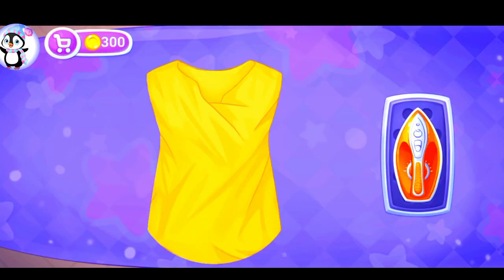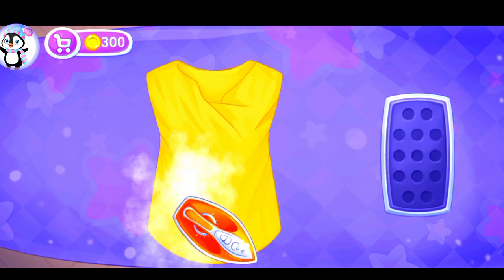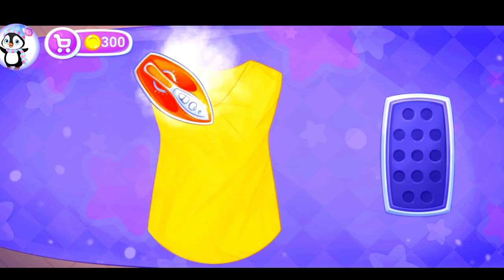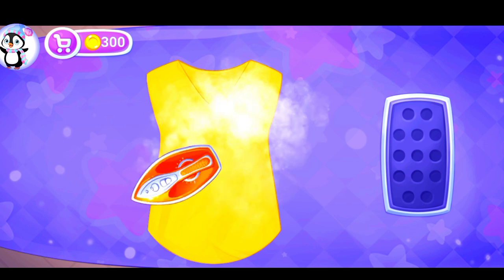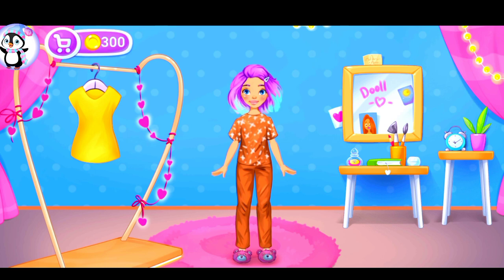Let's iron out all the wrinkles. Ready. Let's try on the clothes.